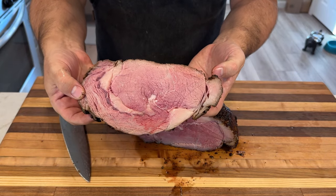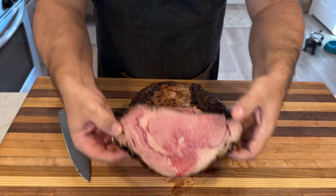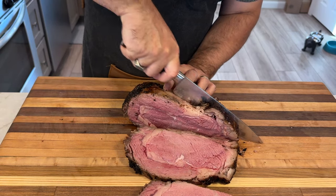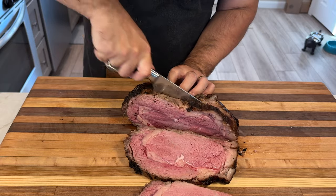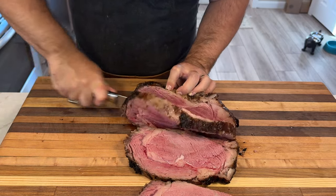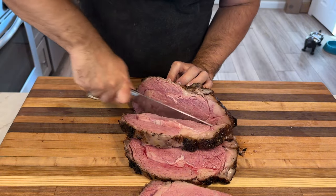When you serve this up, watch your guests' faces light up. There's something magical about presenting a perfectly cooked piece of meat. Whether you're slicing it thin or cutting it into steaks like I did, make sure to let everyone admire your handiwork before digging in. And here's a pro tip: save those end pieces for yourself — they've got extra seasoning and a bit more crust. Consider it your reward.